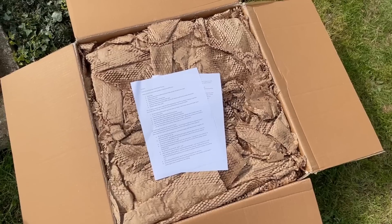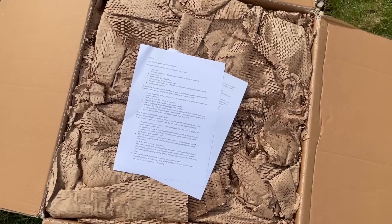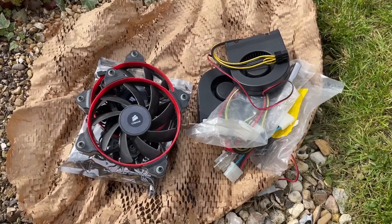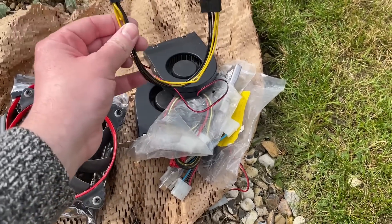I want to say thanks first and foremost to Andy for donating this to the channel and for the much appreciated write-up regarding the origins of how this PC came to be and what could potentially be the issue. The extra cables, system fans, and retro DDR are also a very welcome inclusion and they will certainly come in handy for future videos.